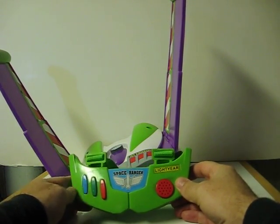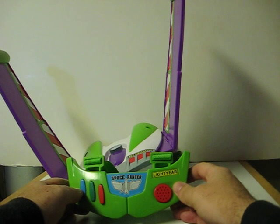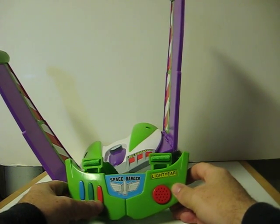I am Buzz Lightyear. I come in peace. I protect the galaxy from the threat of invasion from the evil Emperor Zurg. Buzz Lightyear to the rescue! To infinity and beyond!